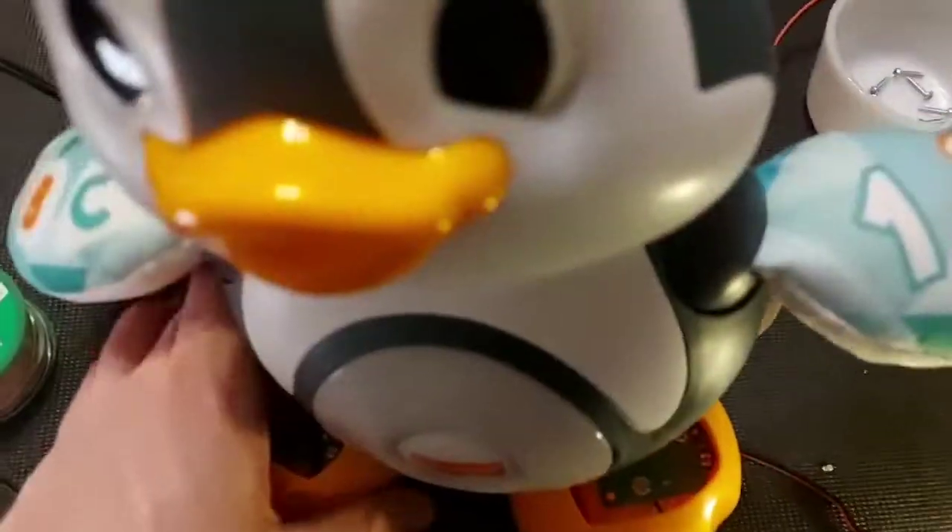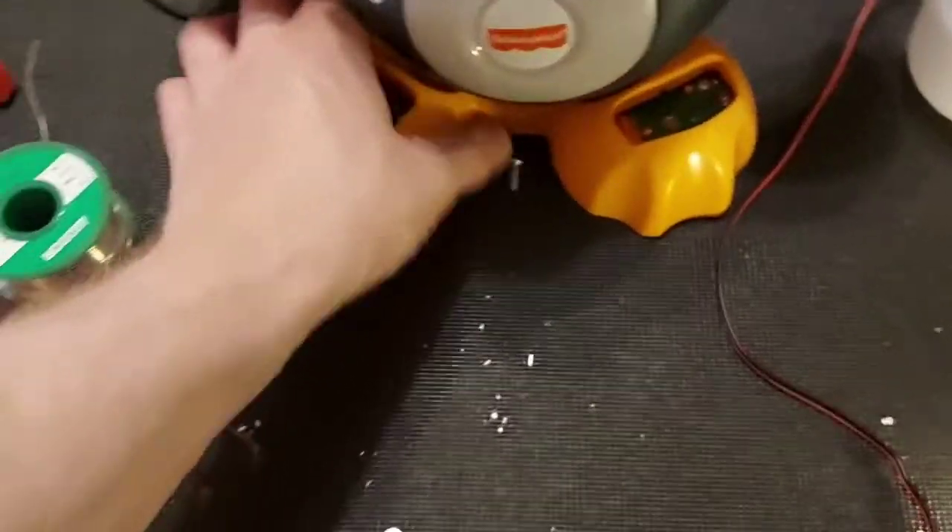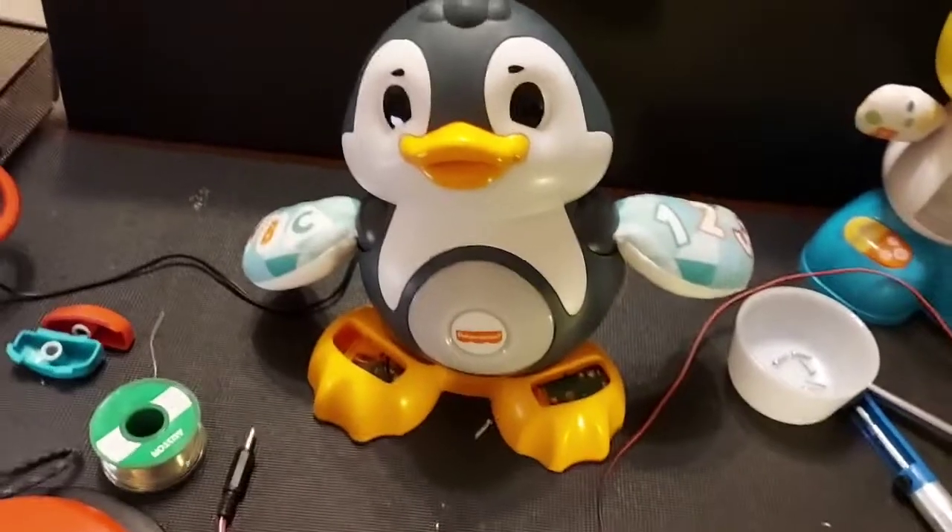So that's adapting the Fisher-Price Link-a-Mole penguin. Thank you for watching — appreciate it.